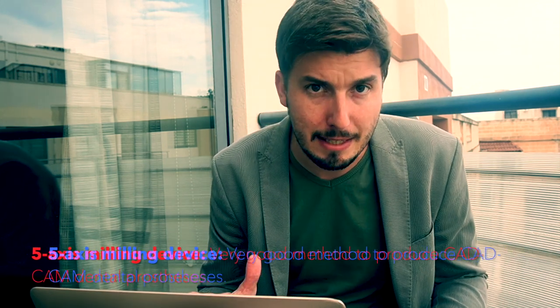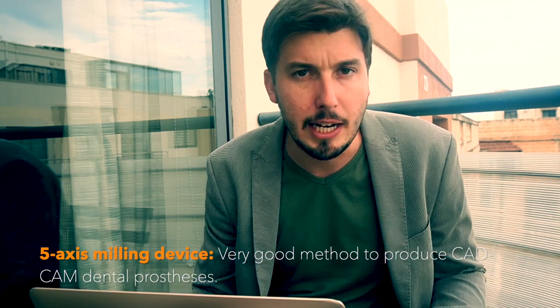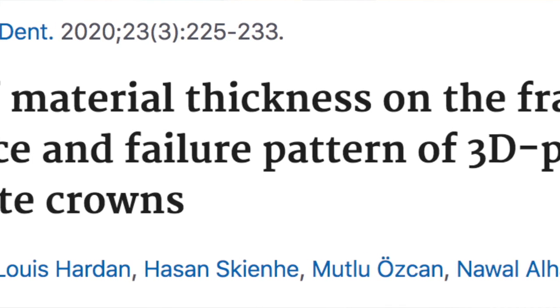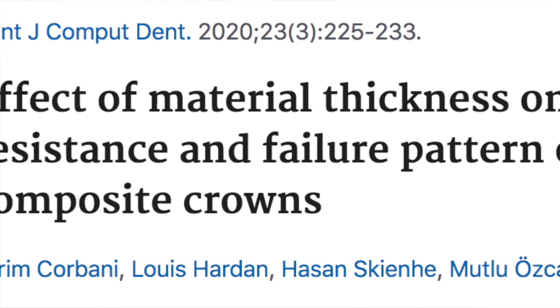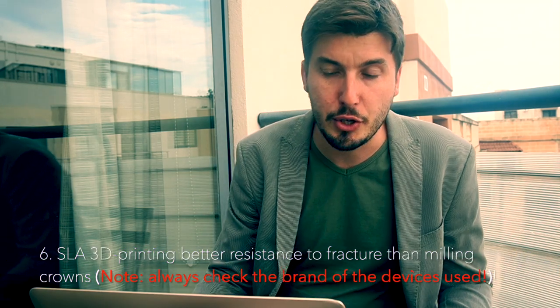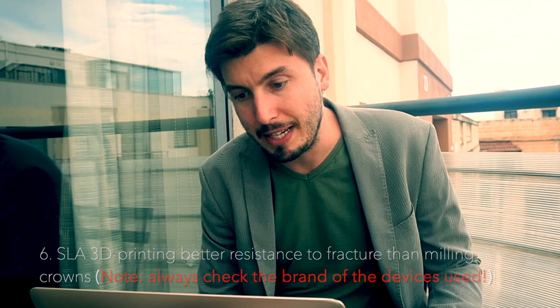Most of these articles used 5-axis milling devices, so those results are clinically relevant. We also have an article from Corbani and Collaborators, published in 2020, again using SLA 3D printed crowns, which showed better resistance to fracture than milled crowns. They also found that the best thickness for 3D printed crowns is 1.5 millimeters.